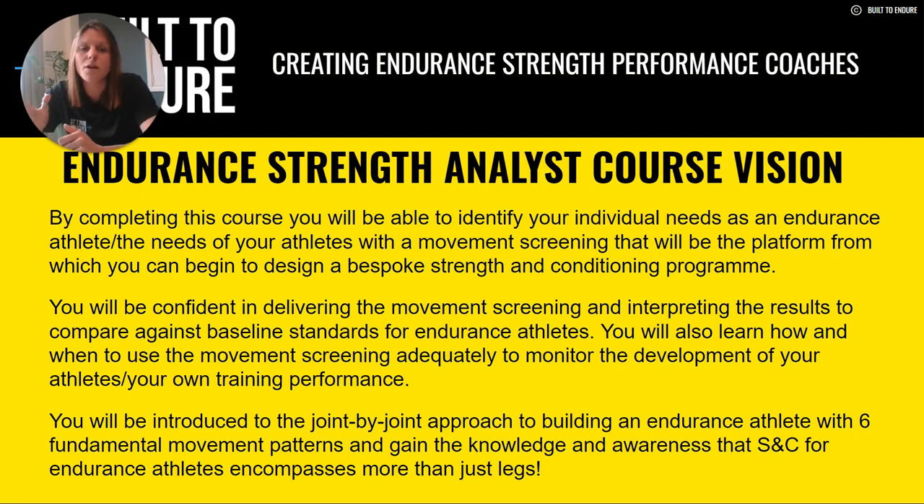That's where the movement screening comes in. We are able to see your strengths and weaknesses, and design a great strength and conditioning program which looks to improve those strengths further and bring those weaknesses up. You will be confident in delivering the movement screening and interpreting the results against the baseline standards for endurance athletes. These standards are not meant to ruin or lower confidence, nor should exceeding a baseline mean you don't need strength and conditioning work. They are the minimum standards of where we want to be to help endurance performance, prevent injuries, develop top-end speed, power, and ability to endure.